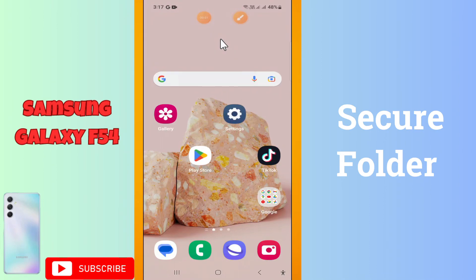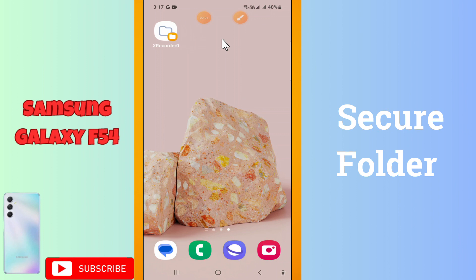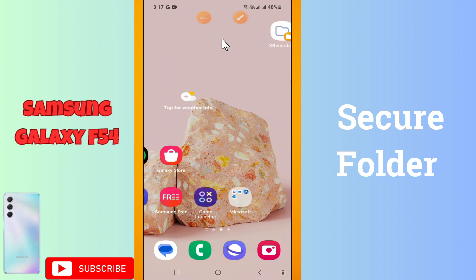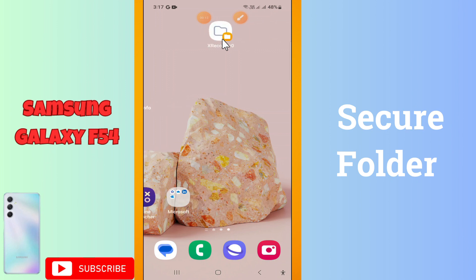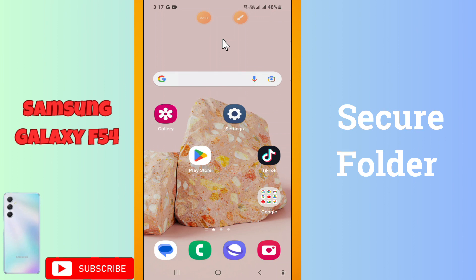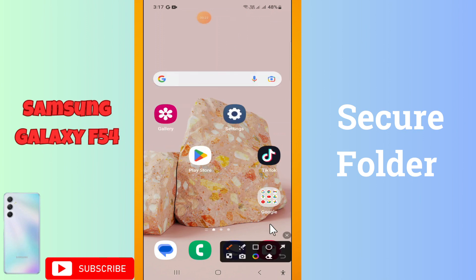Hi everyone, hope you are fine. In this video I will tell you about how to turn on the secure folder, or how to enable the secure folder in your Galaxy F54 device. Before I start, if you are new to my channel, don't forget to subscribe and press the bell icon. Let's watch the complete video, follow all the steps and learn it.